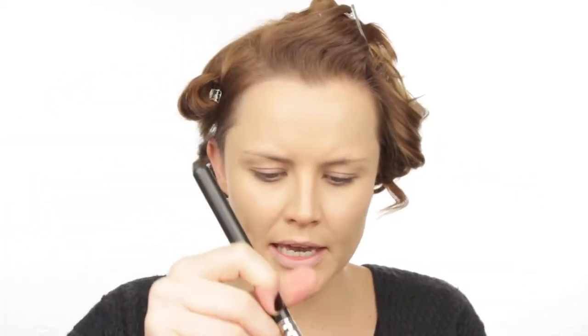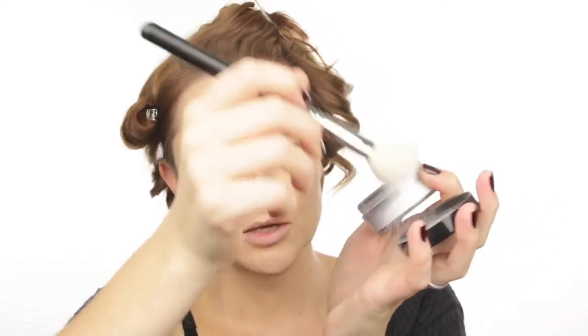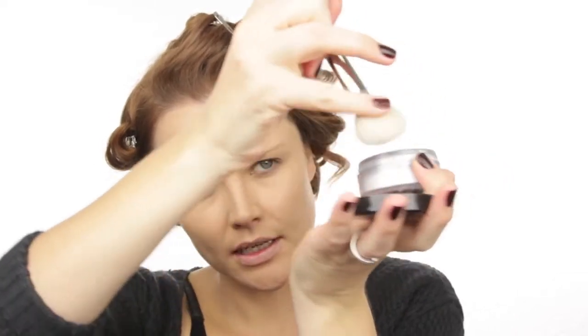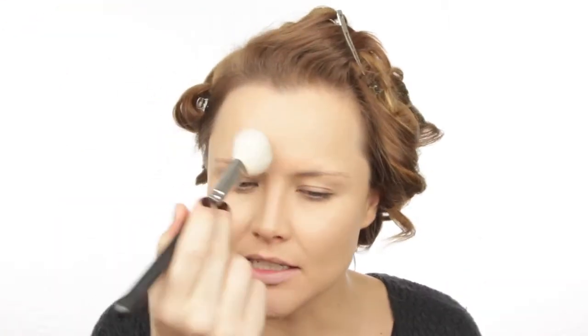To set my foundation I'm using my MAC Prep and Prime Loose Powder with a nice fluffy brush. I pick it up and smush it in the lid to get most of the excess off, and then I blot it all over my face.